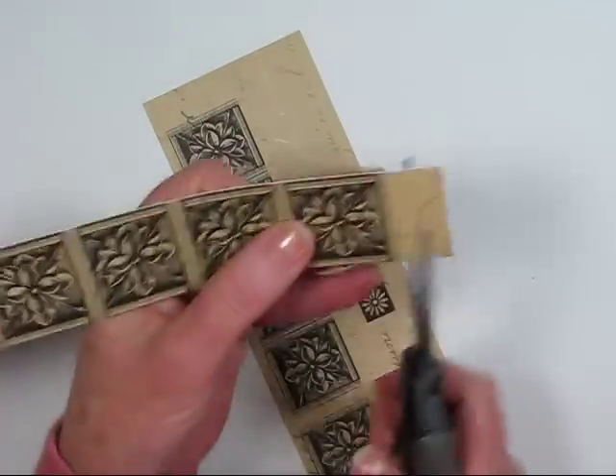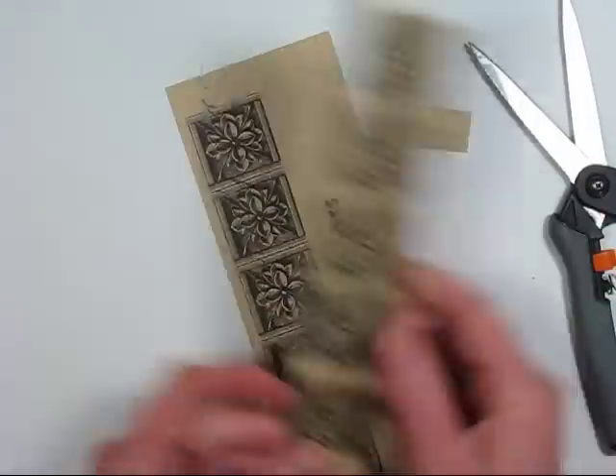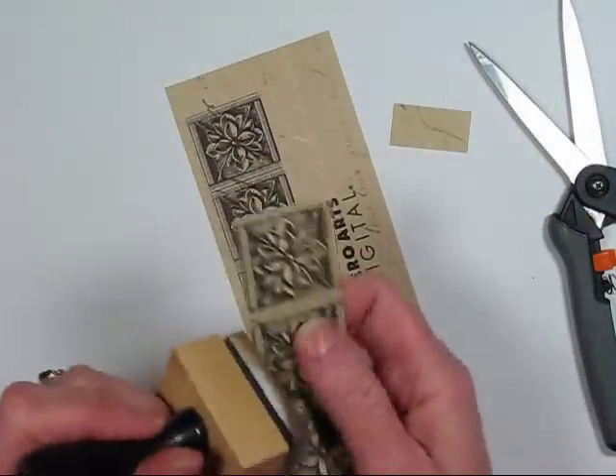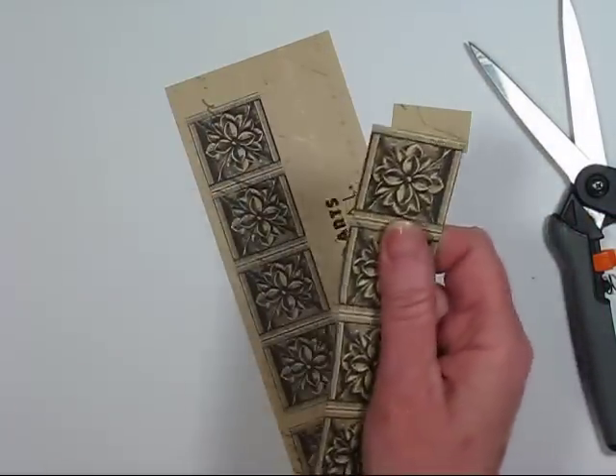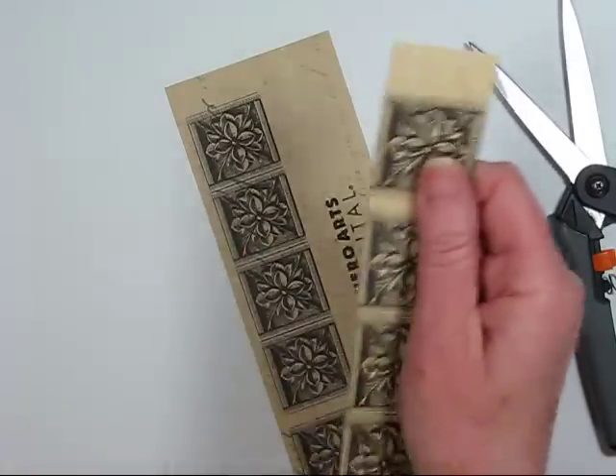And then I'll finish it off by trimming the end. And now I'm going to finish my edges by running my ink applicator down the sides of the paper, which kind of covers up the white core. I'm just using my ink applicator with Walnut Stain Ink.